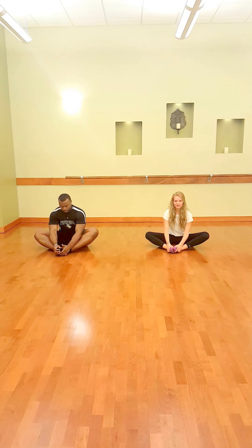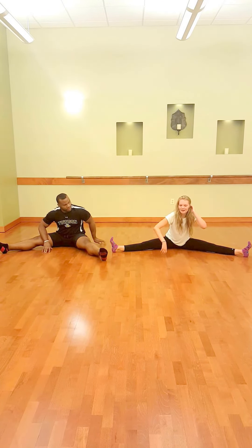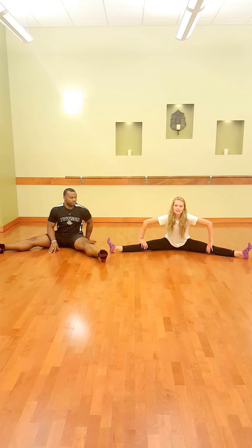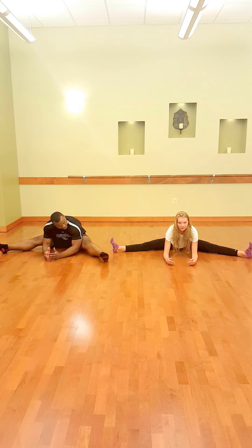After holding this stretch for about 30 seconds, if this is too easy, you can move on to a center split stretch. Bring your legs out, push your upper body as far forward as possible, keeping your knees rotated up towards the ceiling and your hips rotated externally. You want to bring your upper body down without letting your feet turn in.